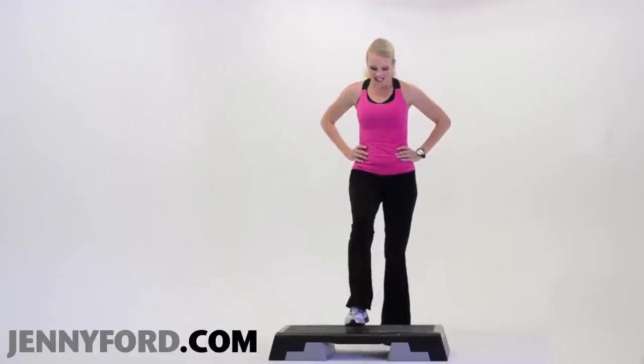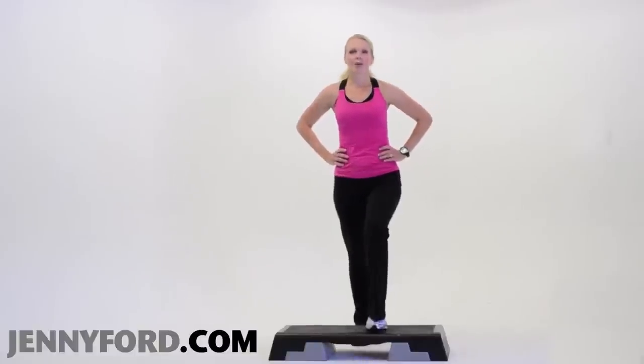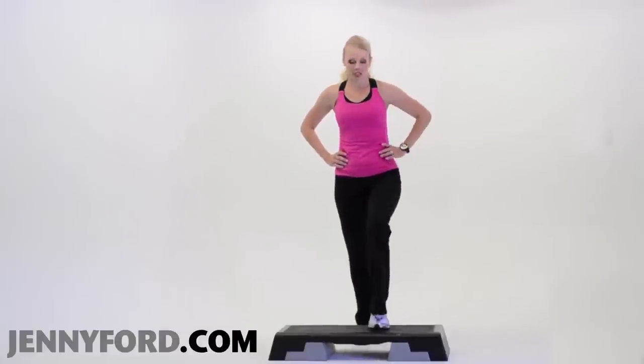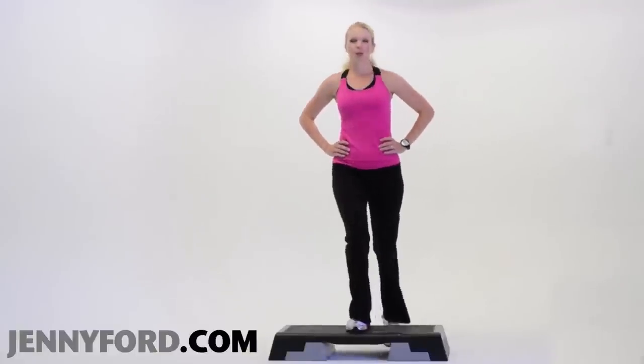Good. How's it going? Step knee — glance down at that bench. Step knee. That's really a move that takes some balance. You've got to really keep that core tight. Knees are soft. Down, down. Step knee.